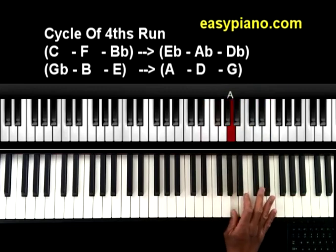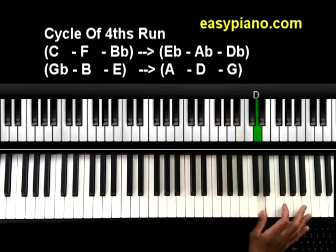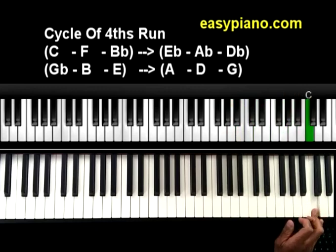With E — 1, 2, 3, 4 — you end up on A. Then 1, 2, 3, 4 — you end up on D. Then 1, 2, 3, 4 — you end up on G. And then if we go 4 up from there, we're back to C.